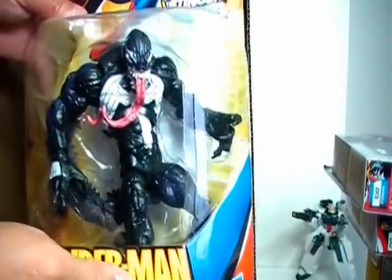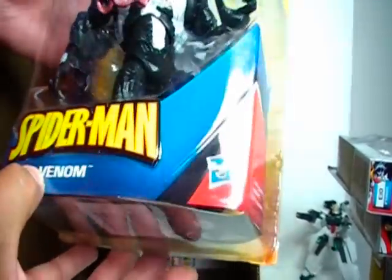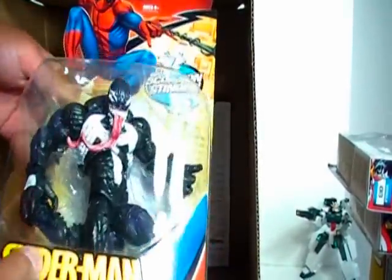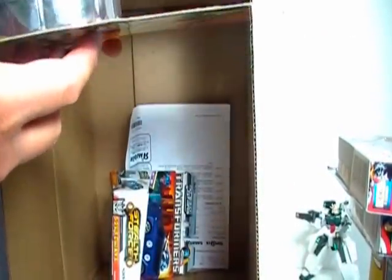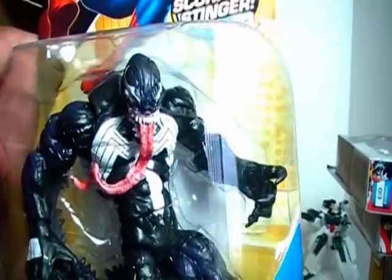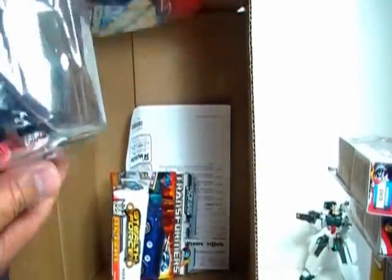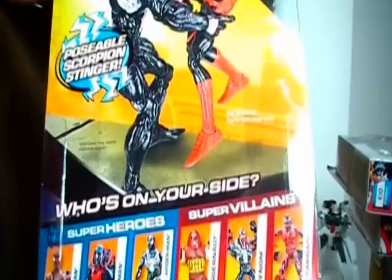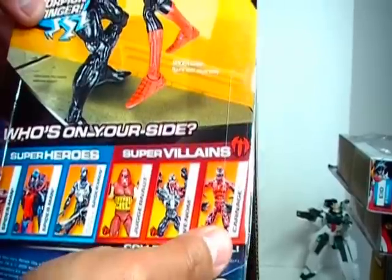Big package here — this is Spider-Man Scorpion Stinger. This is Venom — the Venom that has the Scorpion tail that you can plug into the back of the figure. I've always been a big Venom fan. I don't think I've ever mentioned that in my reviews or blogs. Big fan of Venom. And this looks to be a pretty nice sculpt — they're pretty detailed, as you can see. Here's an action shot in the back. You can see the Stinger right there and some of the other figures in the wave. Carnage — I like Carnage too. I like the symbiotes.